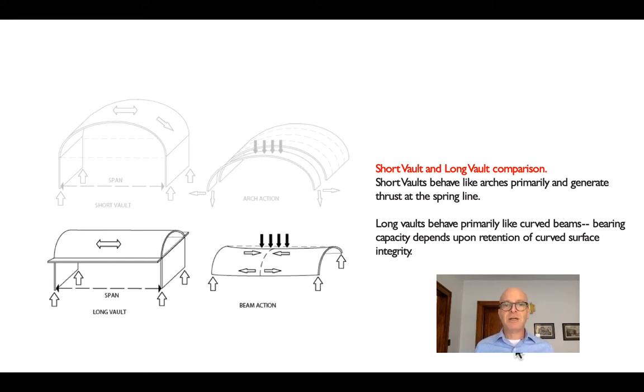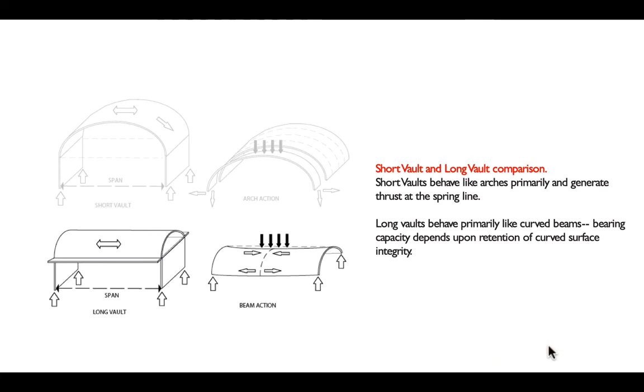Mostly the middle of the long vault is functioning as a shear resistor, keeping the compression and tension areas working together. You have to jump from thinking about a curved surface working like an arch to thinking about it as a very particular class of folded plate — working more like a beam than like an arch.